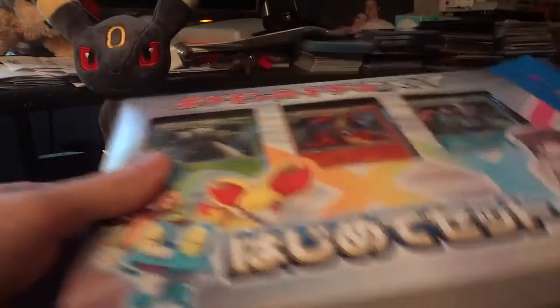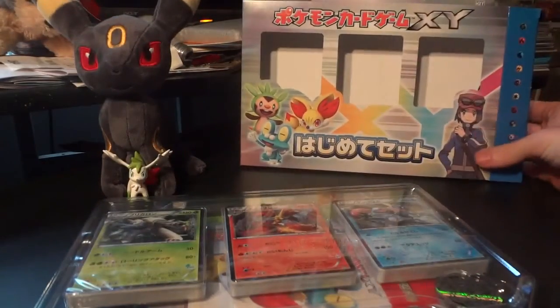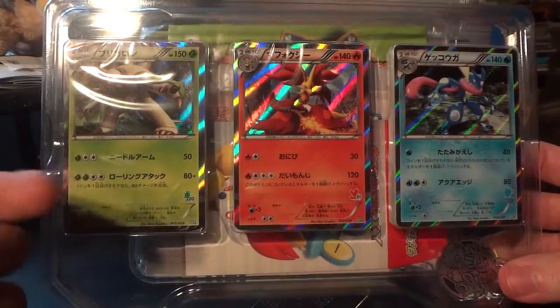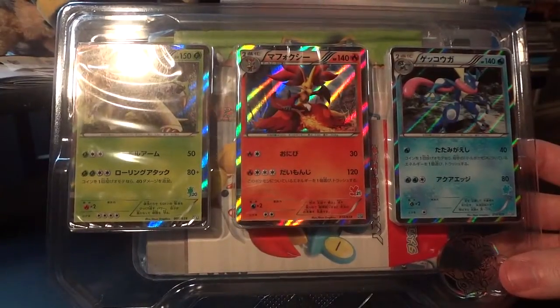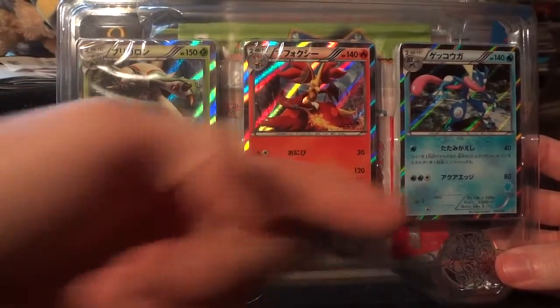Let's crack into this box and see what lies ahead. We're going to set this box in the background so it doesn't look like my desk is a complete disaster. Really cool to see the starters as holographic promos here — well, not really promos but part of the deck. You've got Chespin, Delphox, and Greninja.